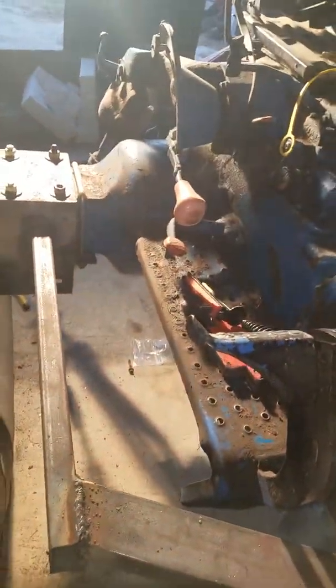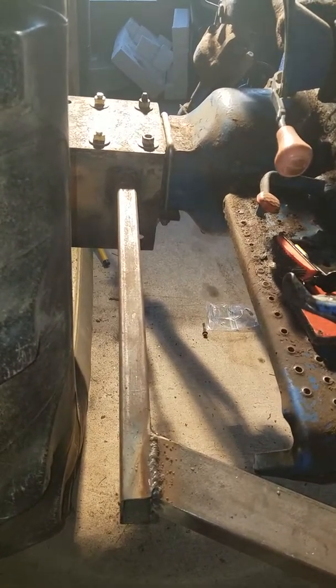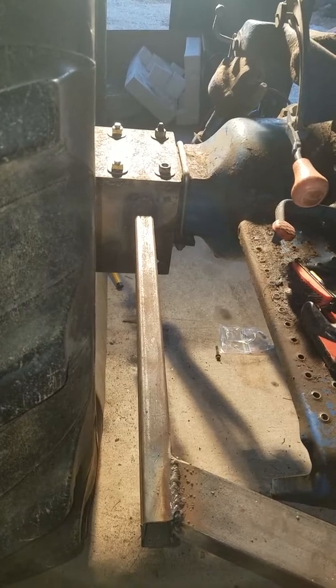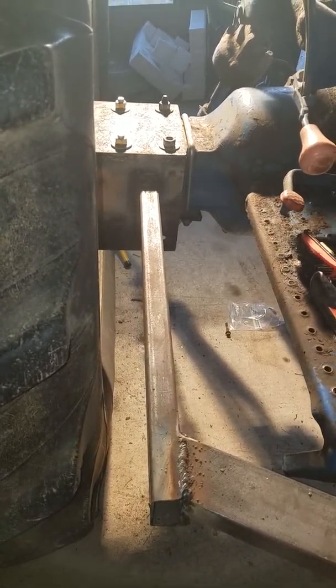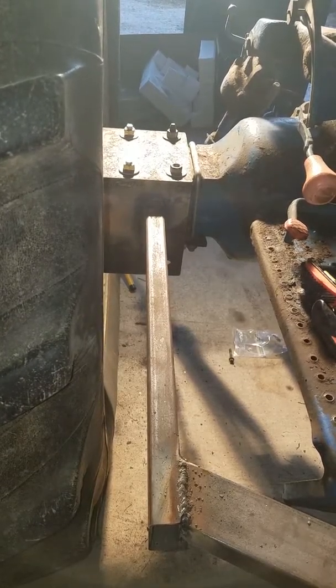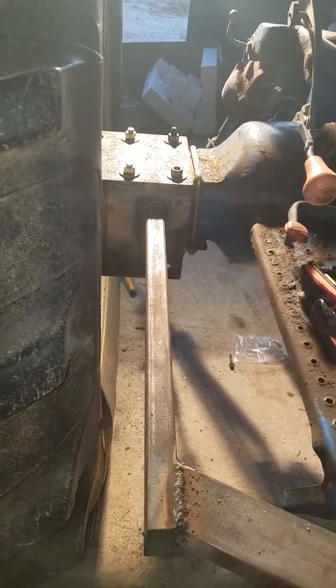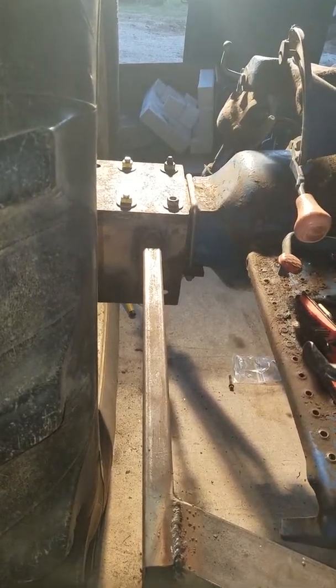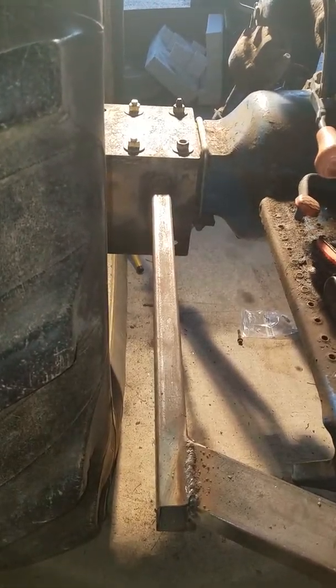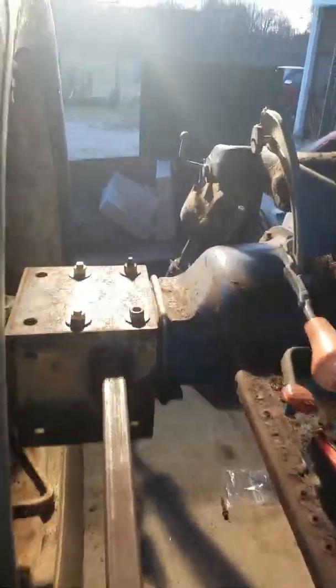You all know how engineering stuff like this is — a lot of measuring, a lot of cutting, grinding, welding, cutting, grinding, welding. And then of course the occasional standing up, straightening up, and popping your back fifty dozen times. This stuff isn't easy, and I've got a bad back too, so that doesn't help much.